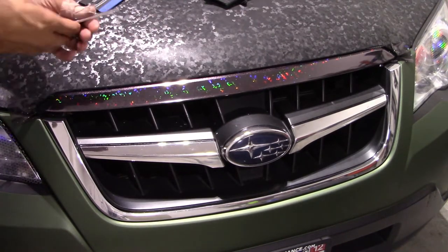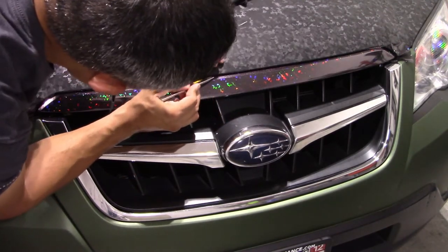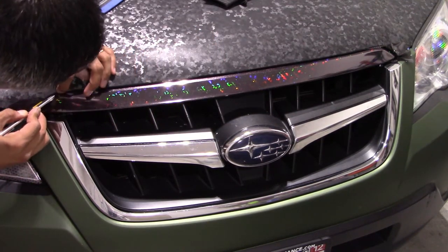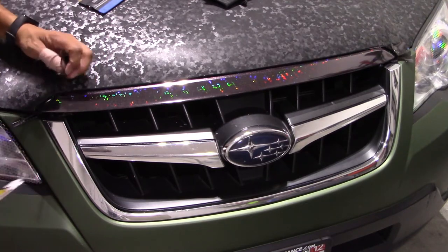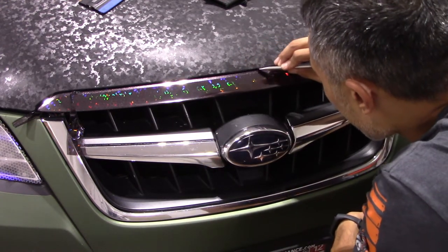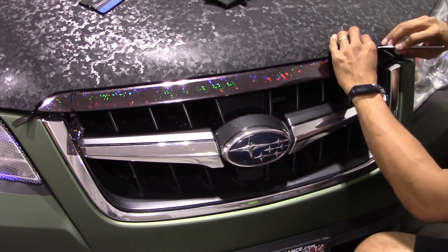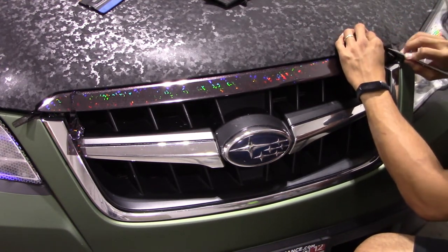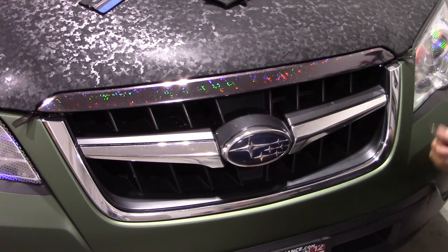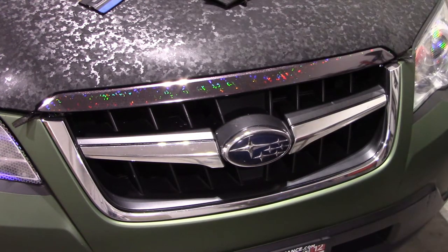Now I'm taking my utility knife with a 30-degree blade and cutting in between the top of the bar and the bottom of the hood, just floating that blade using the underside of the hood as my guide with the flat side of the blade pressed up against it — giving me a good clean straight cut across the top and around the sides. I then took away the top trimmed piece.